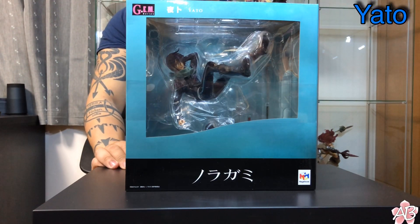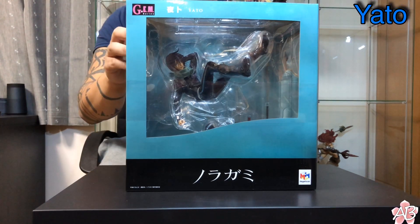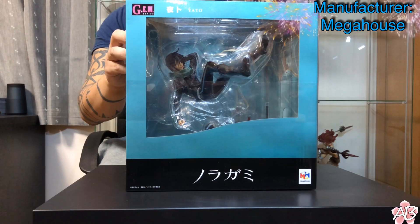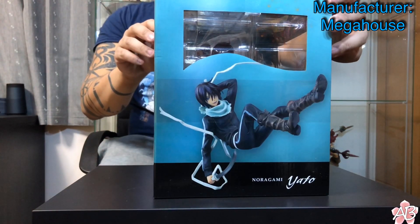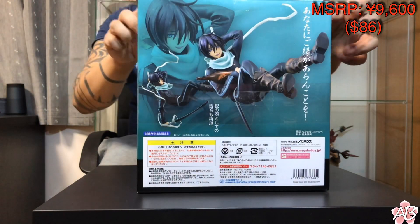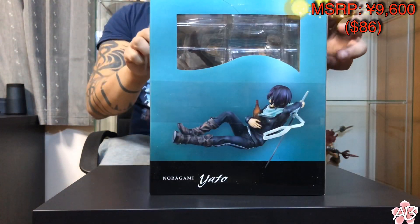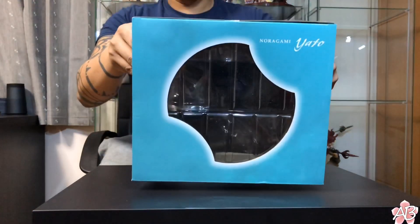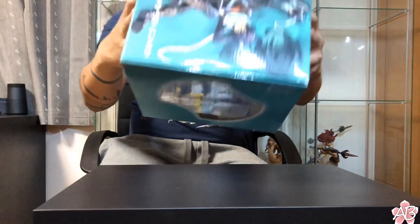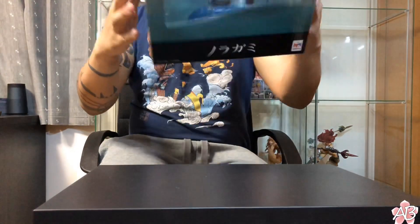Welcome back to the channel. Today I have Yato from Noragami Aragato — it's a fairly good anime, so if you like good anime I recommend it. This figure is actually my friend's and he wanted me to unbox it, so yeah, here it is — that's the box art.